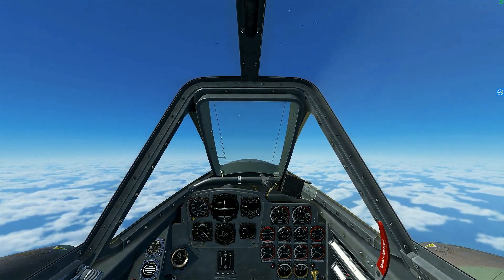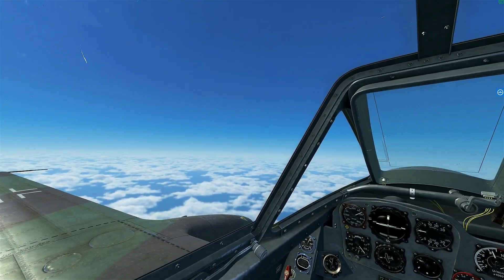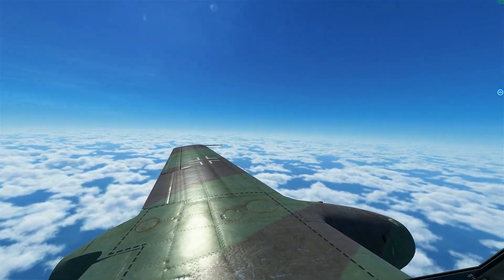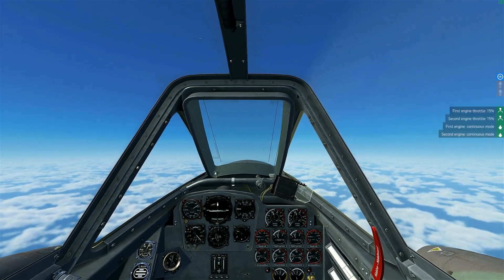Hello there. I'm going to show you how to restart your engine when it fails up in the air. It happens when you throttle back too fast, like that.